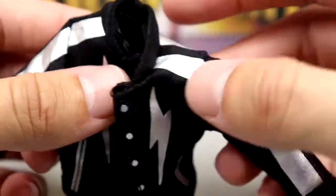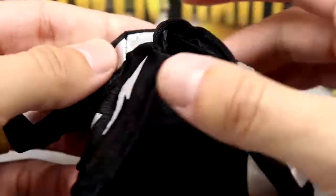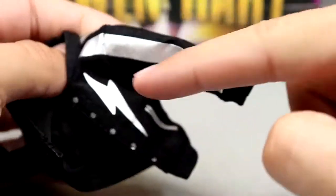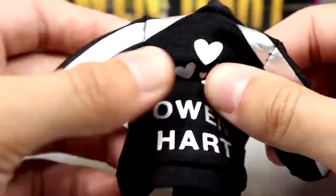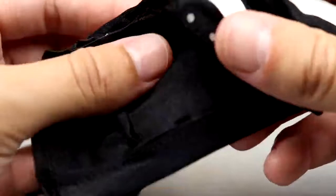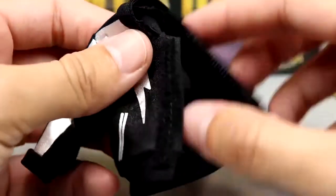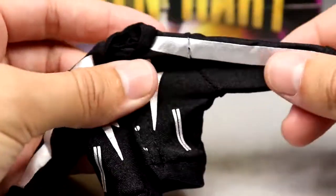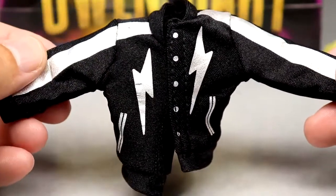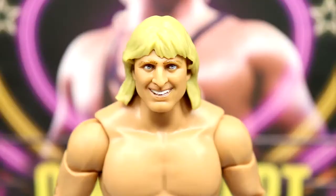The cloth jacket looks great on the figure. It has lightning bolts, printed pockets, silver stripes, a nice collar, buttons down the front, cuffs, and on the back it says 'Owen Hart' in silver with hearts. It's a pliable stretchy material, not stiff, and has velcro in the front. I recommend removing the hands first before taking it on or off to avoid tearing it. It's a quality jacket — easily a W.